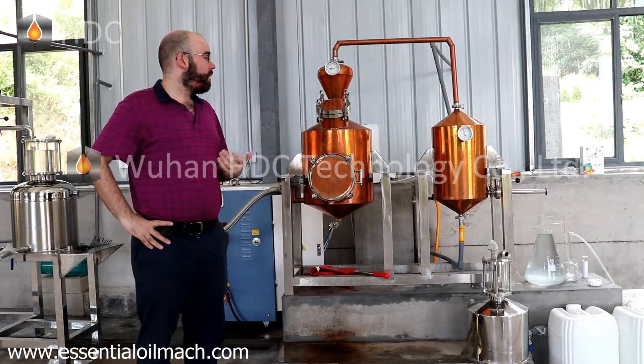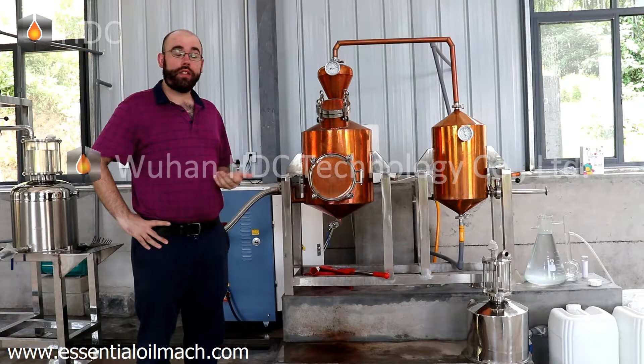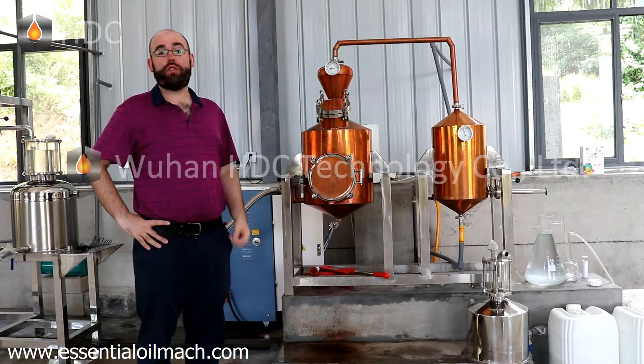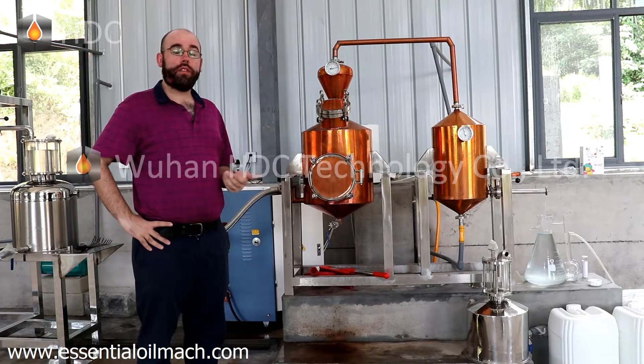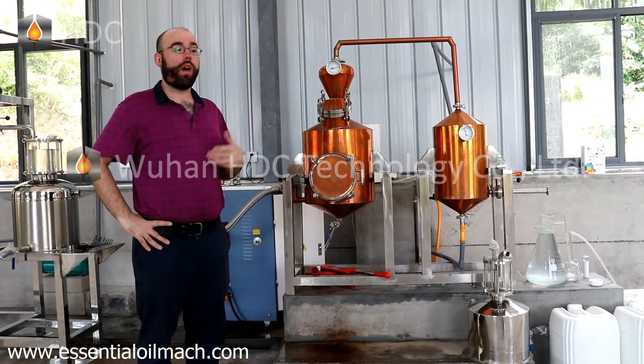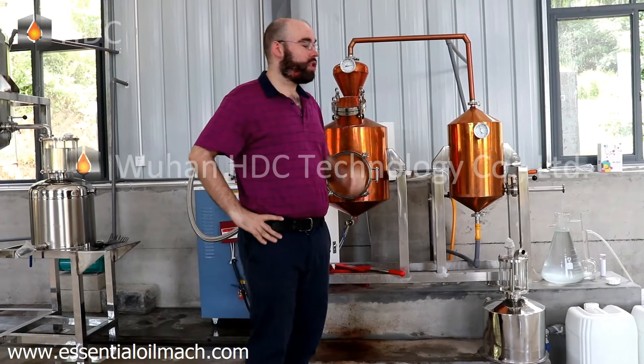For me, I have used my machine for two years. It has a high level of durability and a wide application of uses. The most important thing is that it allows me to distill essential oils from a wide range of materials, as well as hydrosol.